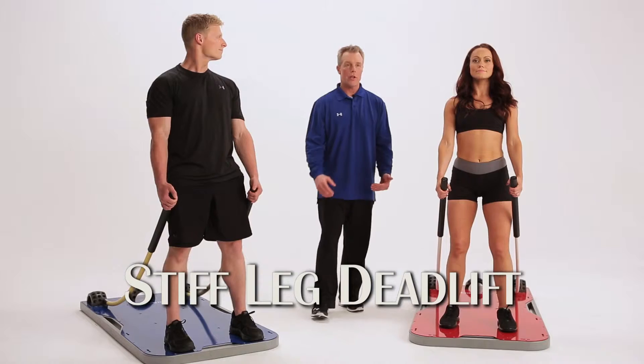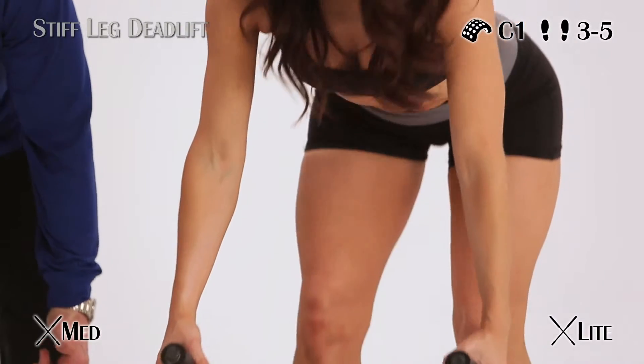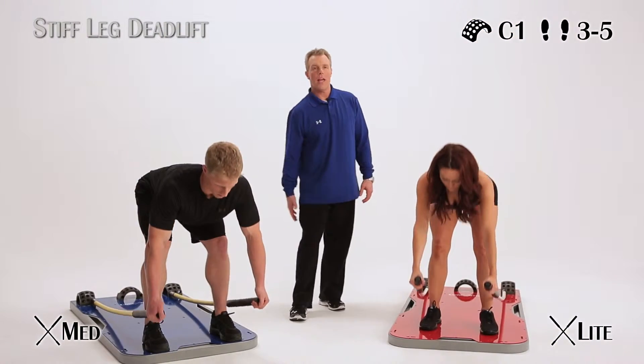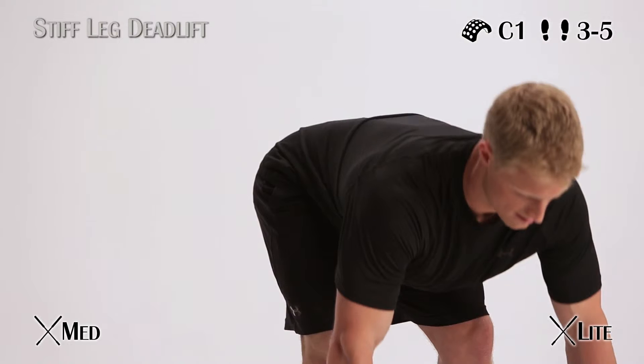Now we're going to show you a stiff leg deadlift. There's a little break at the knee, and that break stays through the entire motion. You're going to hinge from your hip, coming down, hips go back, drive up through the heels, hips coming forward, shoulders peel back. You're going to feel the hamstrings, glutes, and erectors — the muscles on the lower back, antagonists of the abs — so it is a muscle group you do have to work.